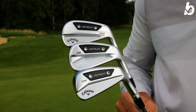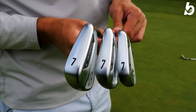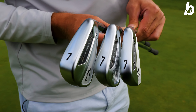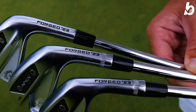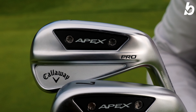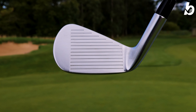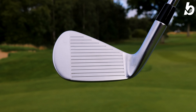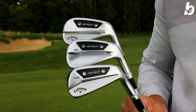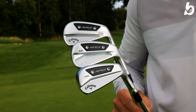The wait is over. The highly anticipated Callaway Apex range is here. We've got the Pro, MB, and CB and we're going to tell you exactly what you need to know about each iron. They're all forged with 1025 carbon steel, but the main difference comes in the Pro where from 5 to 3 iron it features a 455 face cup, which we've seen in the Paradigm iron range. You're going to get explosive speeds, great distance, and a little bit of added forgiveness in this hollow body design.